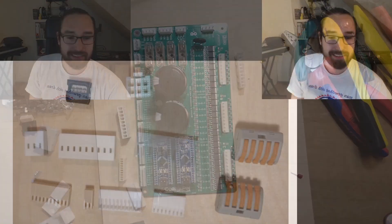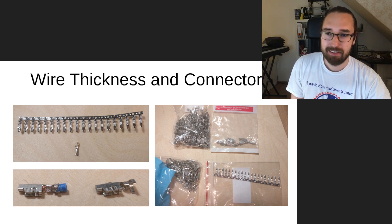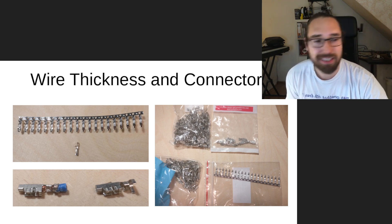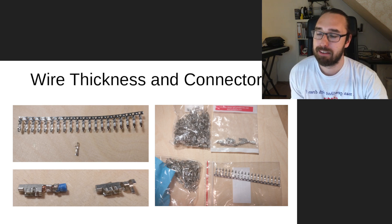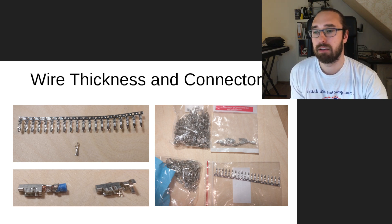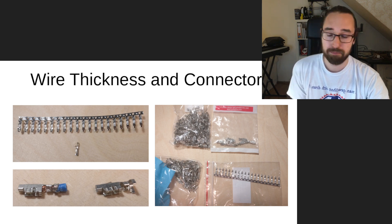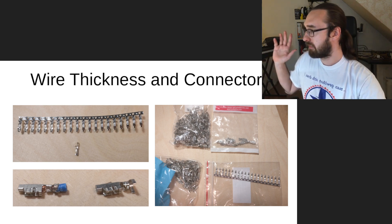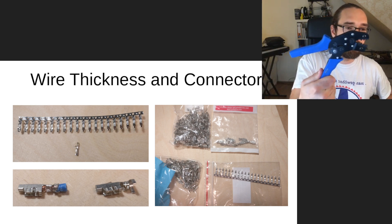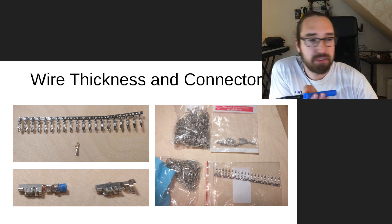This brings us to crimps. Here's my crimp selection — I have a lot of different ones for different types, and sometimes it's hard to find the right one because the differences are subtle. On the left are 100 mil crimps — the small ones. Some come from a roll for machine use, making them very cheap. Here's how a genuine Molex crimp looks with wire versus a new one. I'll show you some pictures since the crimps are very small.